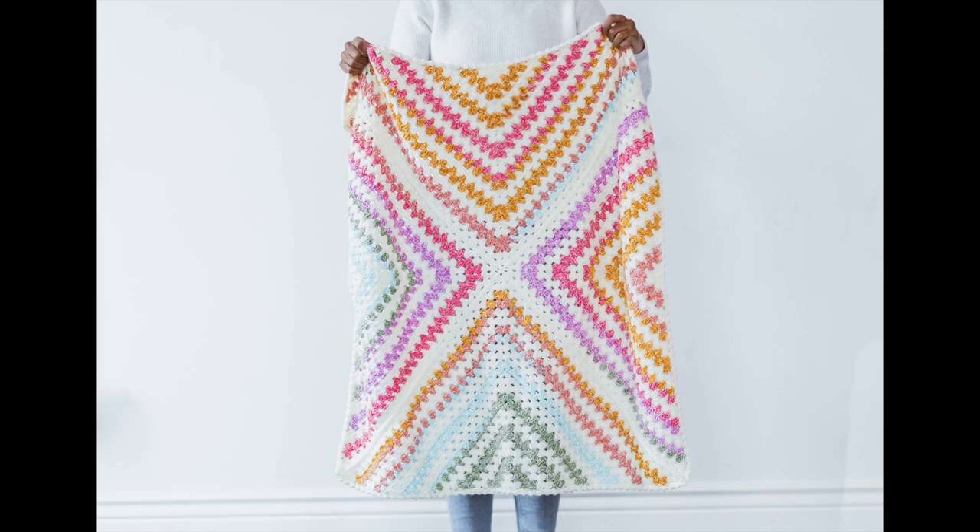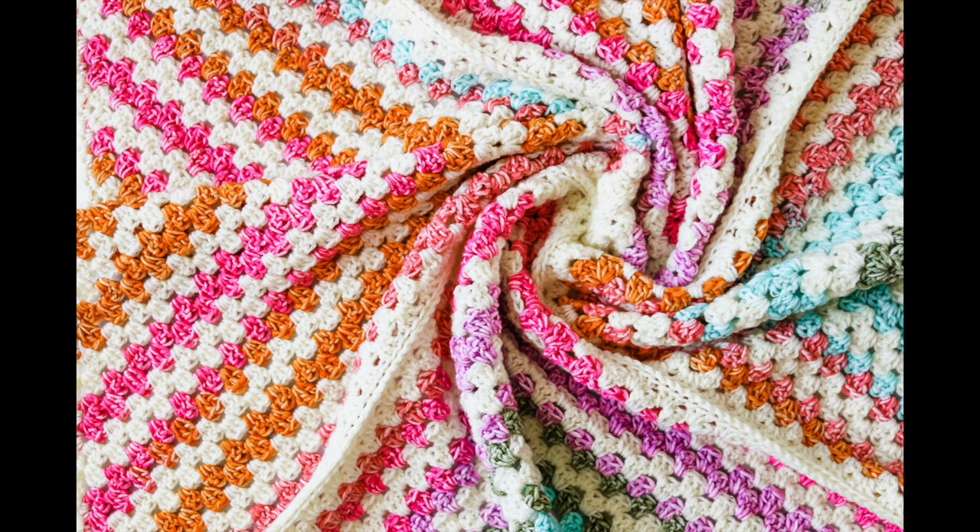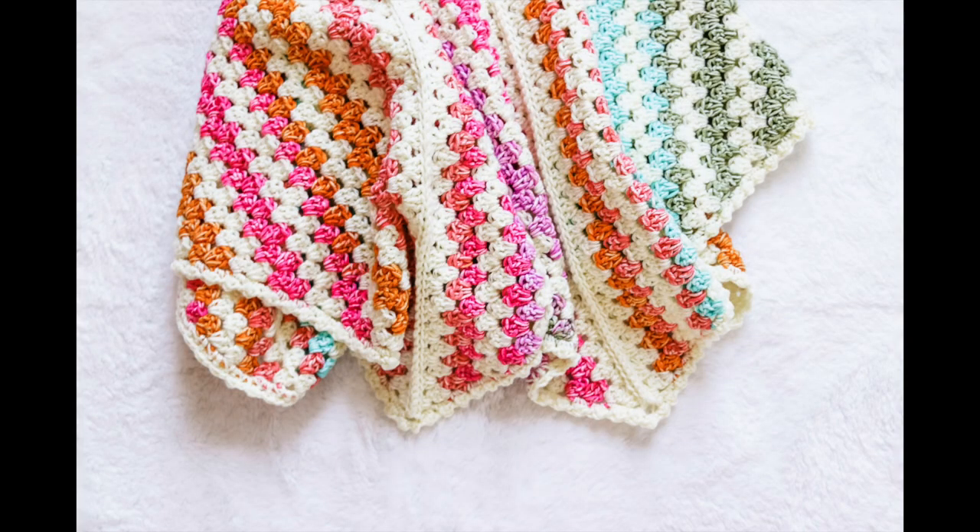Hey loves, Toni here from TL YarnCrafts with another free crochet pattern. This is the Daphne Afghan, a square baby blanket. It's quickly becoming one of my favorite baby blanket projects because it's fun, easy, and the color options are endless.